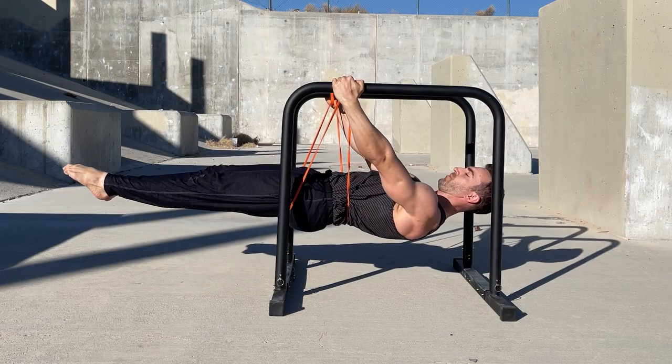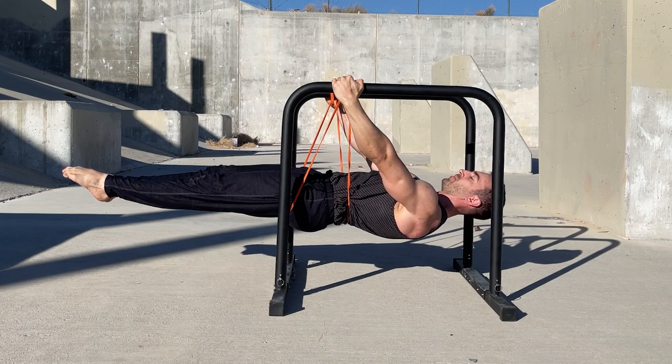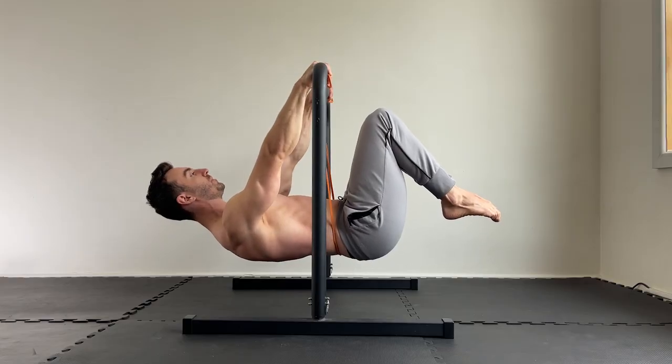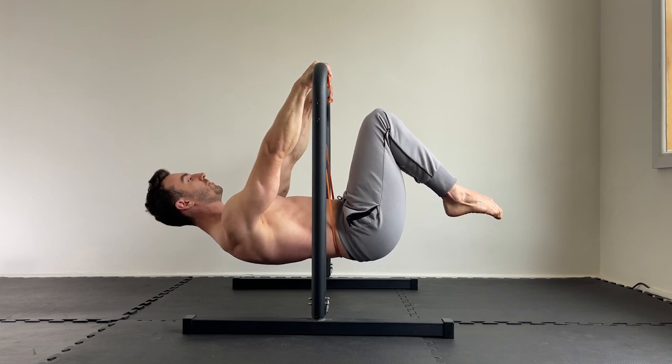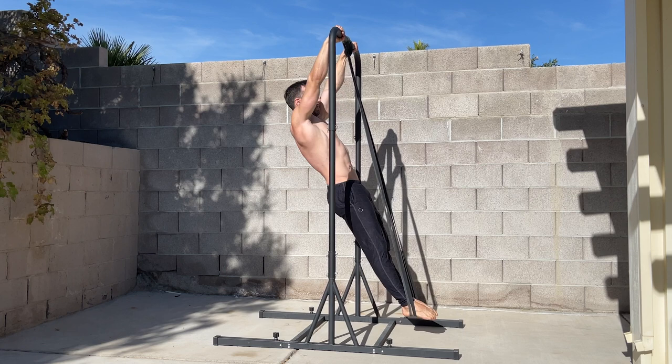While these options are great and easy to use on lower bars, they're not very useful for high bars. Another option that's useful for higher bars is to anchor the band between your hands and place one or both feet in it.